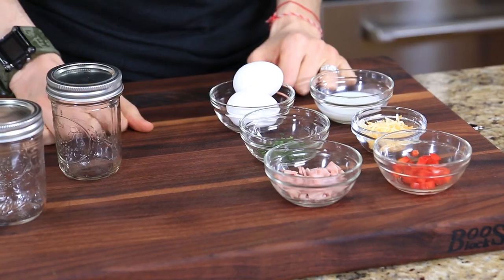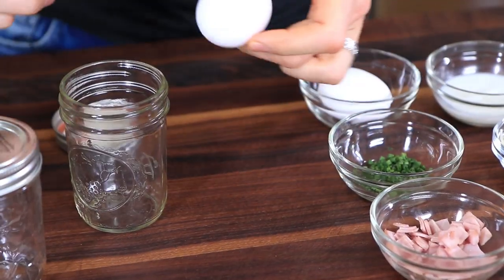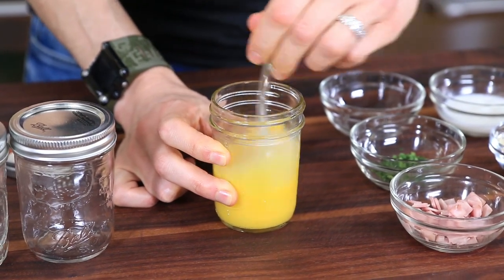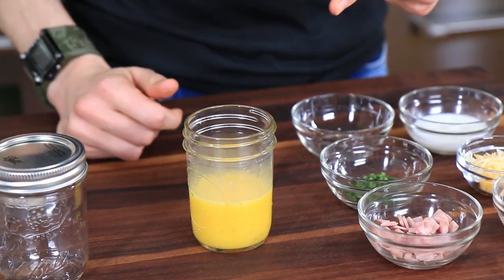To make our mug Denver omelet, I'm going to take the lid off of a mason jar. You could use a mug you use for coffee, but I just think mason jars are so darn cute — plus they're great for portable, on-the-go meals. Let's crack two eggs into the mason jar. Now grab a fork and just beat this up for about 30 seconds. You want to beat as much air in there as possible because the more air we beat in now, the lighter, creamier, and silkier the eggs are going to be later on.